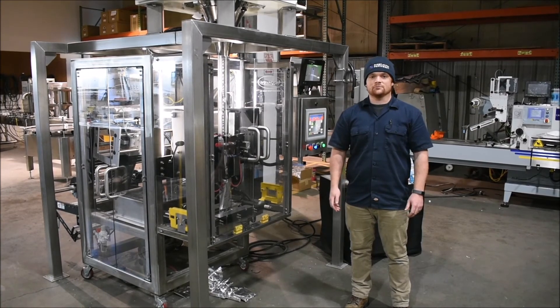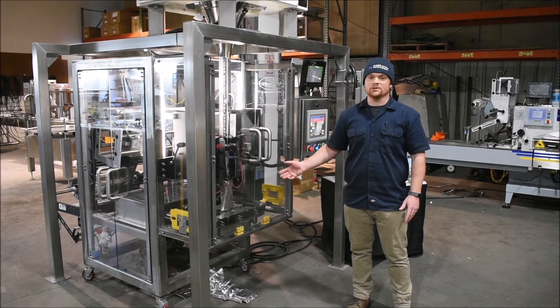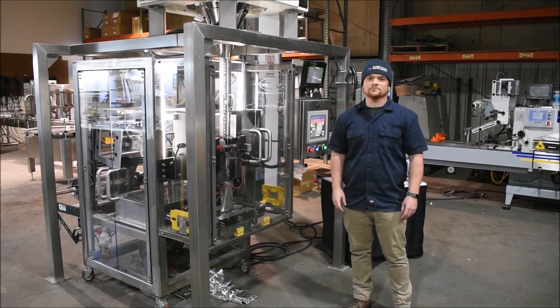Again, my name is Steven from Right Stuff Equipment, and it has been my pleasure to show you our Voyager, which is our vertical form fill and sealer, perfect for your dry good application. Thank you so much.